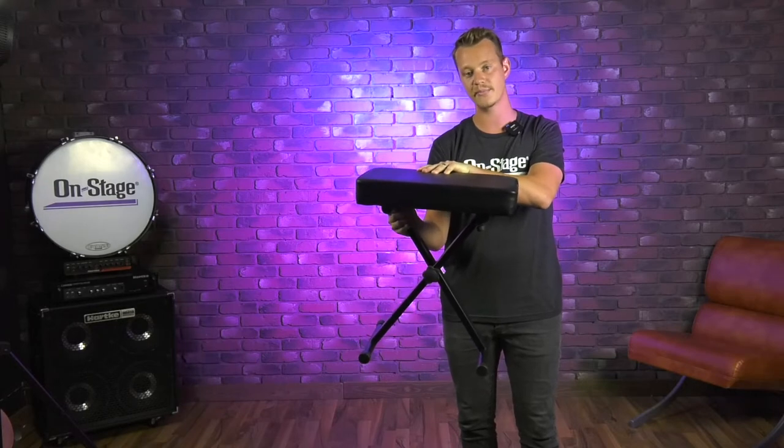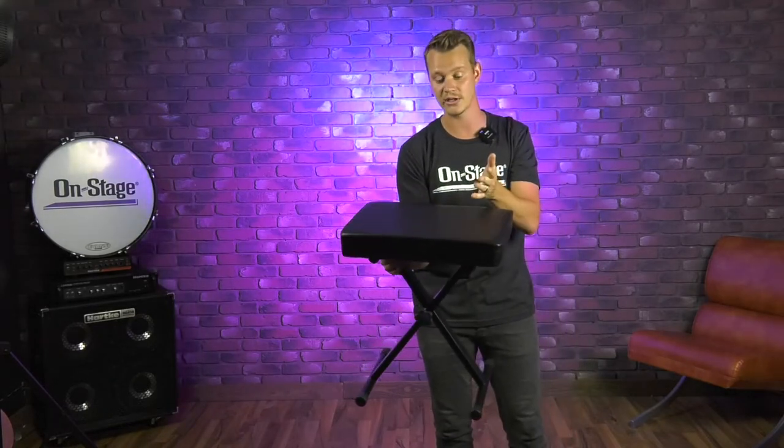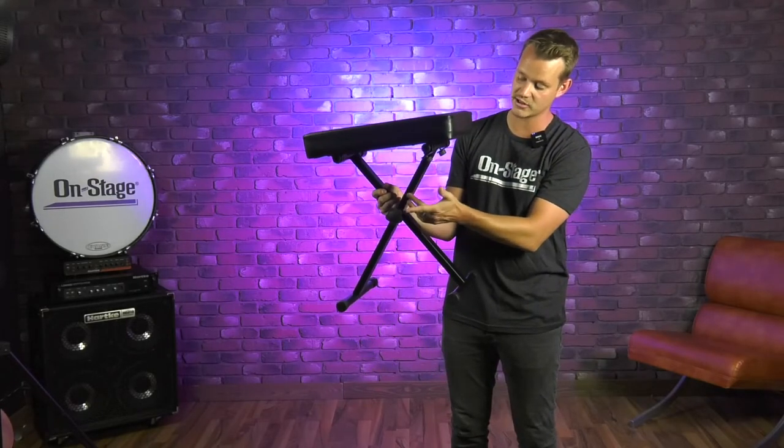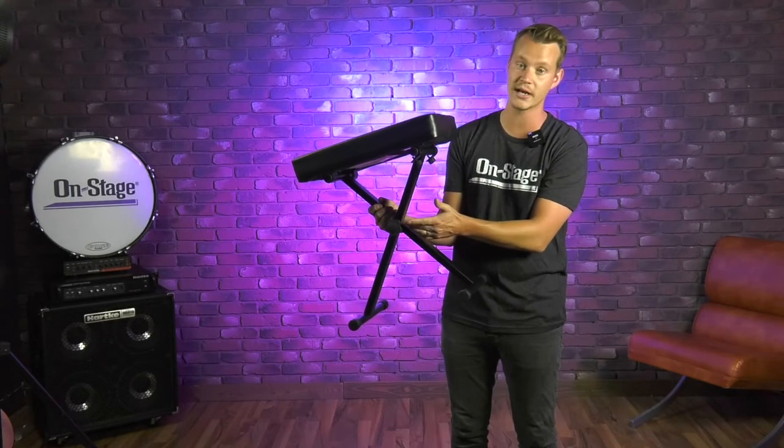First off, it's got really good comfort. Nice thick padding on top here, so this is going to ensure that I'm comfortable even if I'm playing for hours. It's a three-position X-Style brace, so this is going to give me three different height adjustments. I can set it to wherever my keyboard stand or piano is set at.